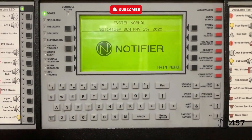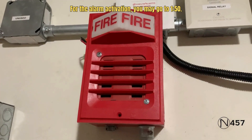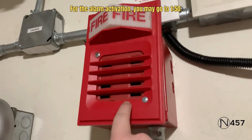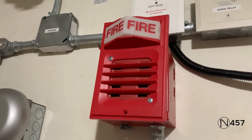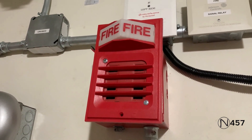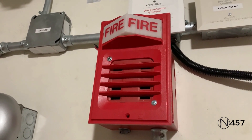Hey guys, welcome to system test number eight, series five. For the first notification appliance, we still have the Simplex 2901-9838 behind the 2939001 light plate from the last system test, but this time the requester has asked me to put it on code three, so it is doing code three.